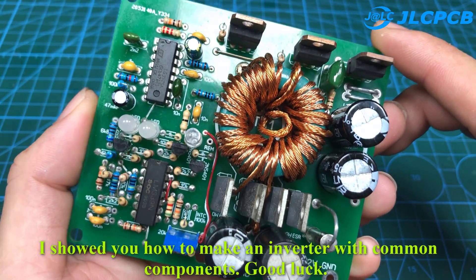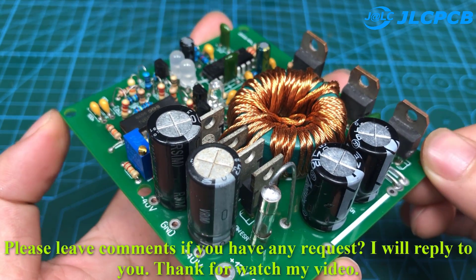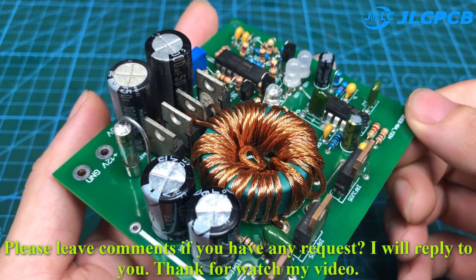I showed you how to make an inverter with common components. Good luck! Please leave comments if you have any requests — I will reply to you. Thanks for watching my video.